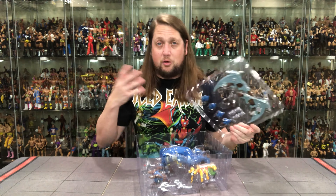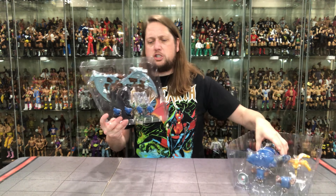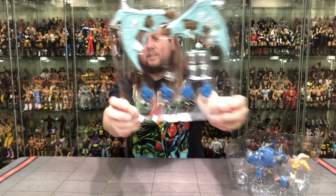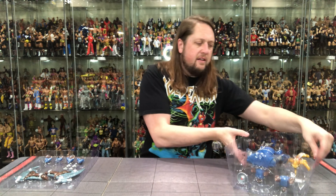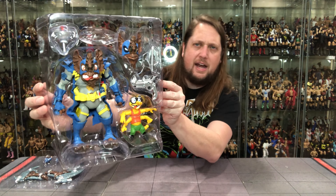Oh my gosh, you get the whiff. I can barely smell, so you know it's extra strong when you get that whiff of the Chinese factory. But there's those big wings, those big hands, and some canisters off to the side in that plastic prison. And then we got Wingnut, Screwloose, an extra head — a lot going on inside here. I'm going to take this offline, get these guys out of the package, and we'll be back talking all things Wingnut and Screwloose.